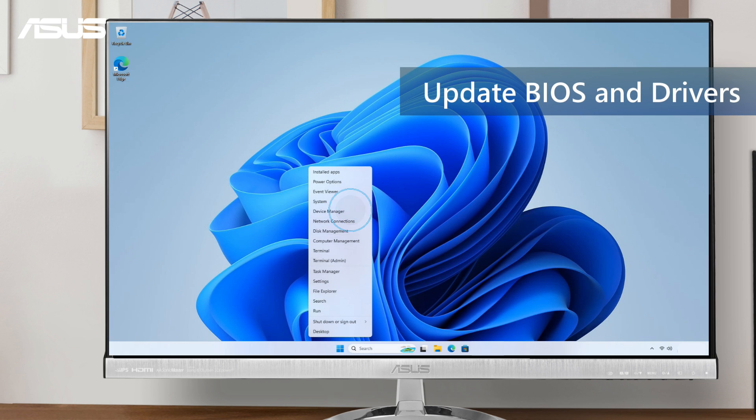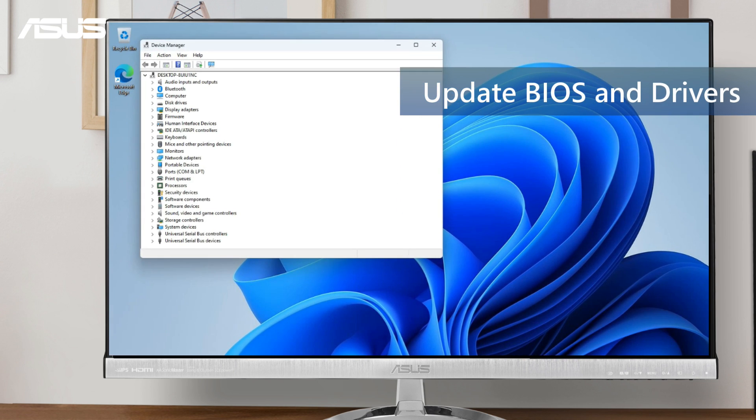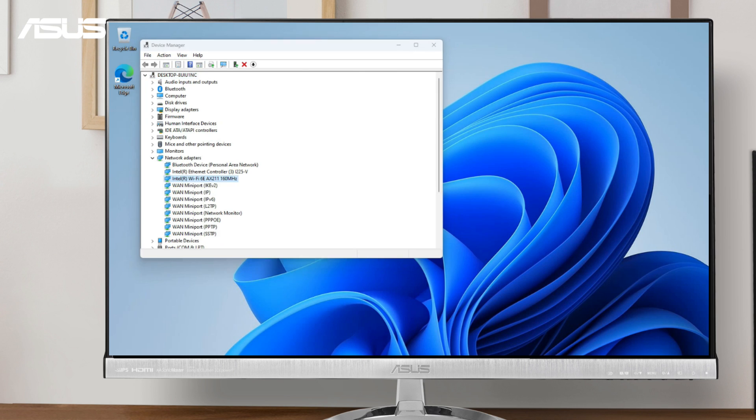For optimal network performance, please keep your BIOS and drivers updated. You can refer to the information tag for further guidance.